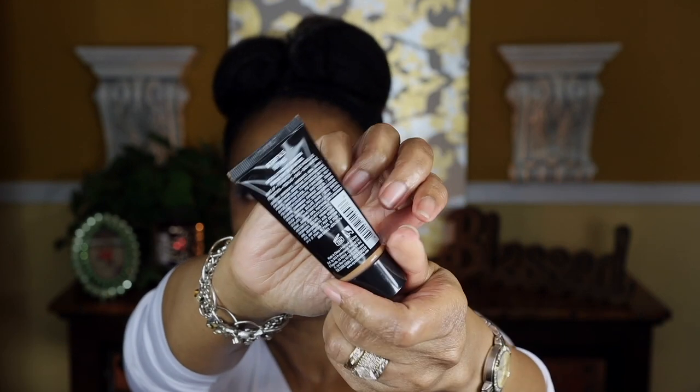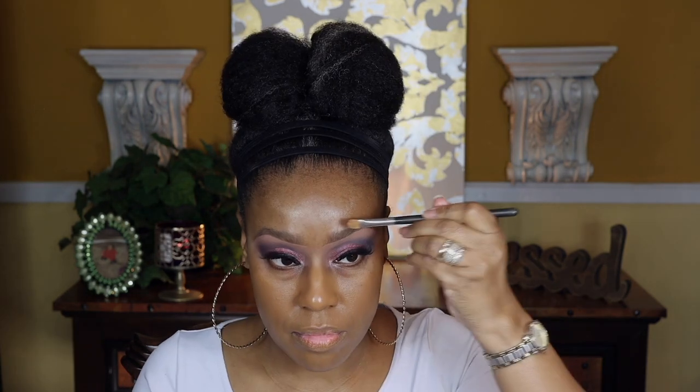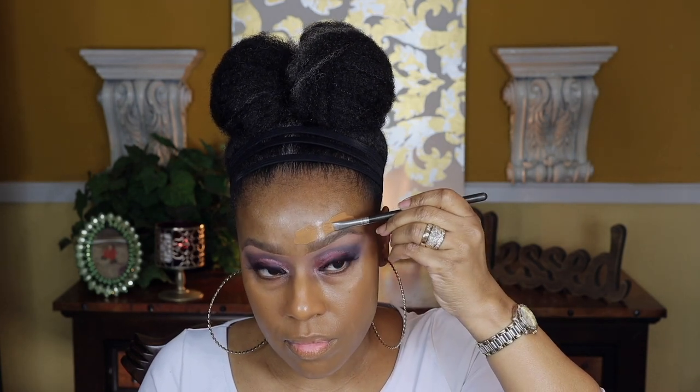I'm applying my foundation — this is the Born to Glow foundation by NYX. I apply it with my fingers first, then go in with a brush to blend it out. I really like this foundation because it's on the dewier side and the formula looks really good. Also, if you like to carve out your brows, when carving at the top make sure you use your foundation and not your concealer — this avoids that halo look effect.